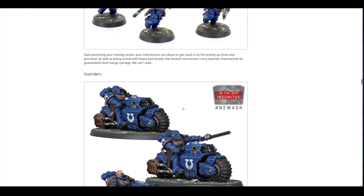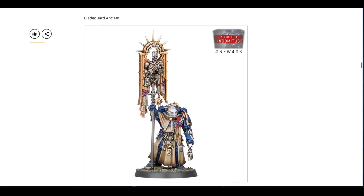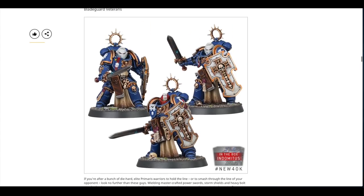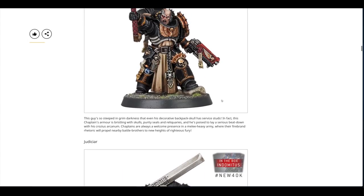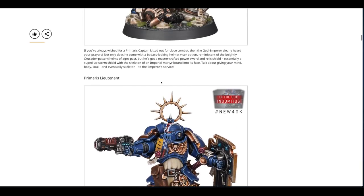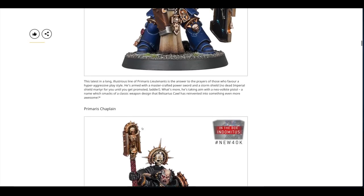That's an in-depth look at the new Primaris Space Marine models. I think they're really strong overall — I like the Eradicators and the single miniatures. The Blade Guard are great other than the massive pistol holsters. I have to give top spot to the Captain, holding that shield with the Necron — I think that's the most fantastic model.